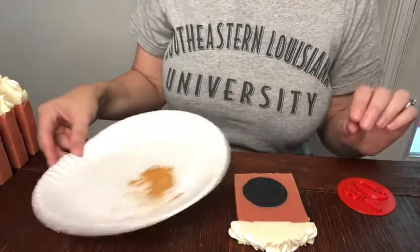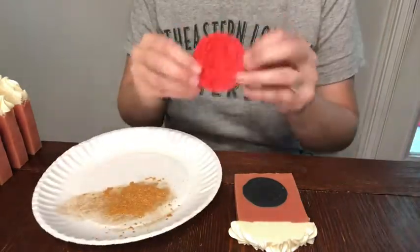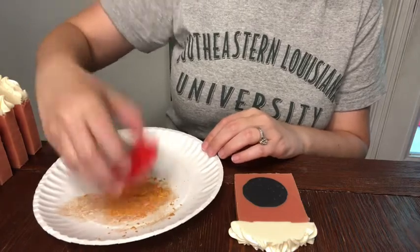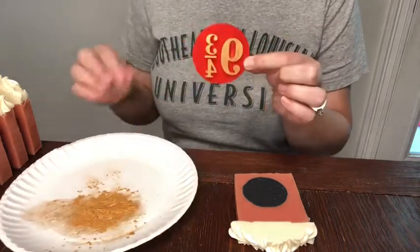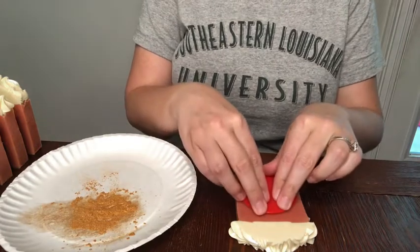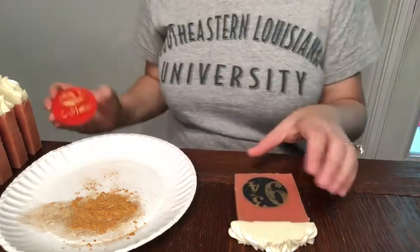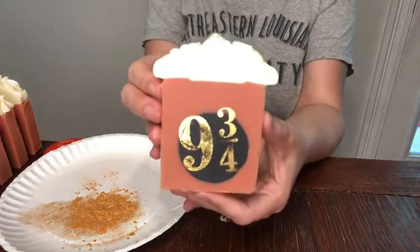I'm going to shake the gold mica out to spread it around on the plate. Then I have a soap stamp that Rockin' Roberts made me — it says 'Nine and Three-Quarters.' I'm going to dip it in the mica to get it coated really well, tap off the excess, and then stamp it directly onto the soap. It's very soft so I'm just going to press super lightly — and there we have it: a Nine and Three-Quarters soap!